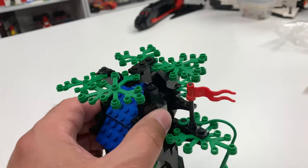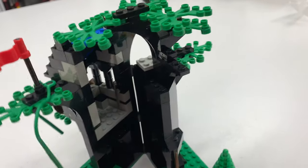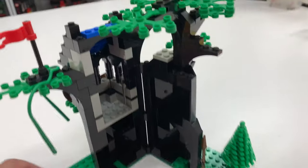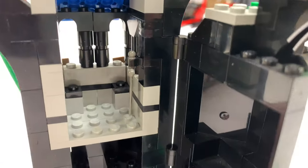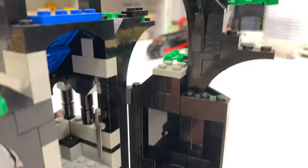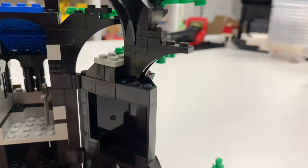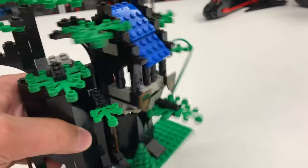So it's a secret hideout that opens up. Voila. And inside, barely a person could fit — in typical Lego style. I don't know what you're going to do in there. You might could put one person in there. I guess it's just to say you can unfold it.